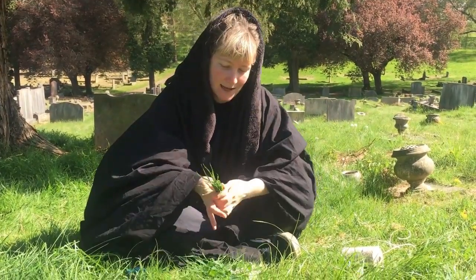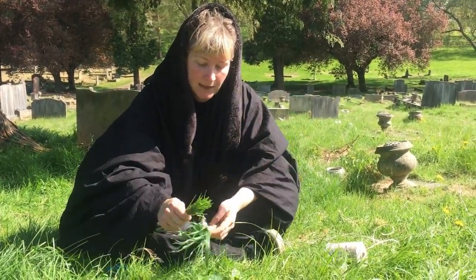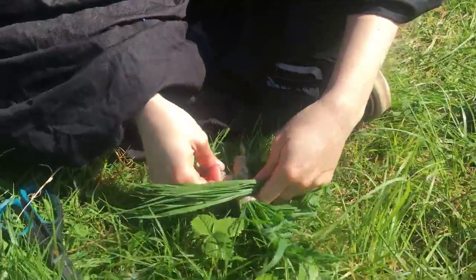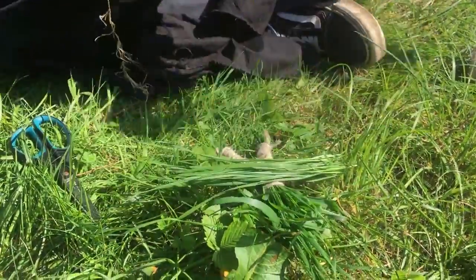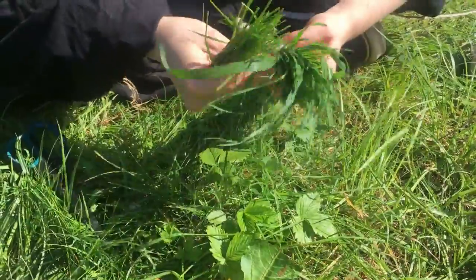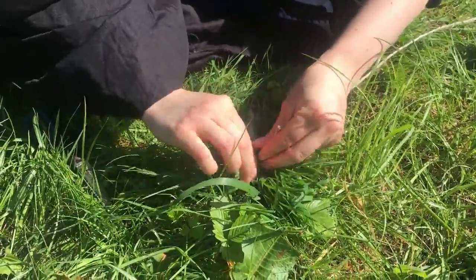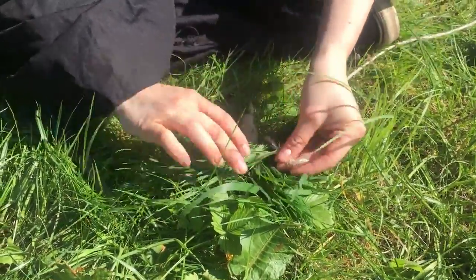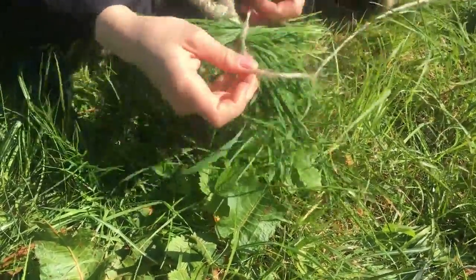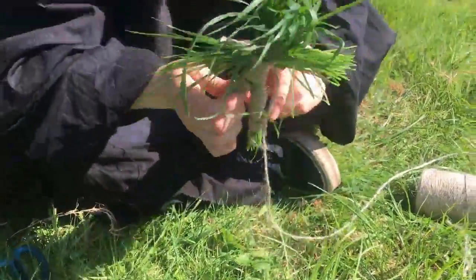Now we're going to do our arms. So take a slightly smaller bunch of grass, smaller than you had for the body and legs. You're going to place it across the back of your little person like that. Then just grab some string and go round the front. Make sure your grass is kind of lying on the back like that, and then tie a knot around the back. Just make sure it's nice and tight. So you can see from the front it's looking like that.